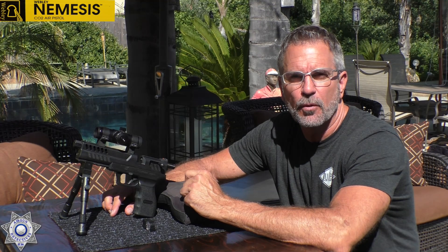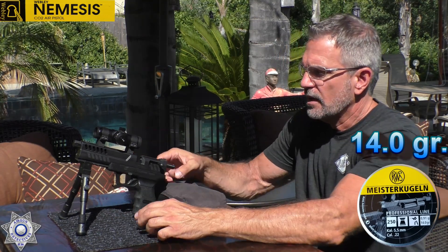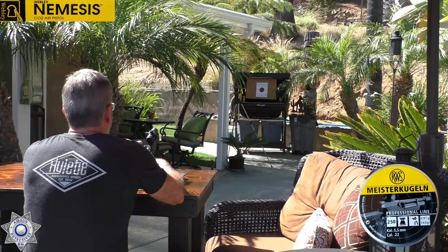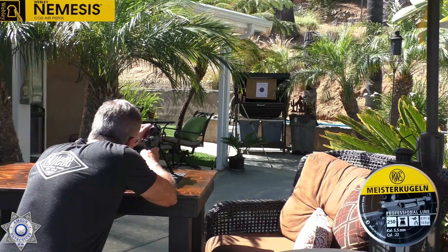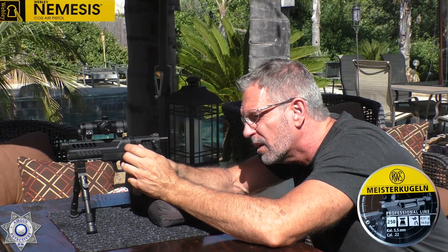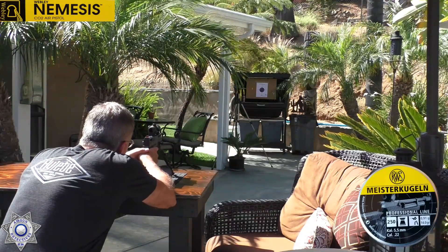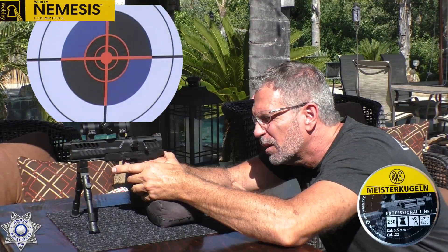Now we're ready for a little accuracy test with the Webley Nemesis — .22 caliber once again. We're going to be shooting the Meisterkugeln 14.0 grain pellets; they seem to be the most accurate in our pre-testing. We've got our six-shot magazine loaded up. I do have a little red dot on here because even though it has open sights, they're not adjustable, and I want to see the best grouping we can get. We're about 10 yards back.